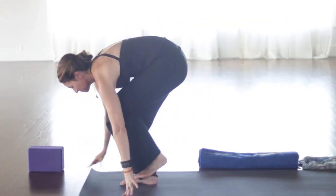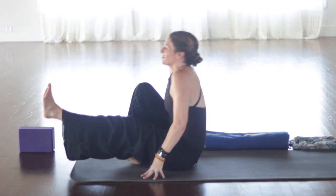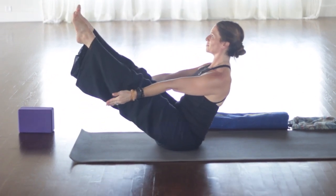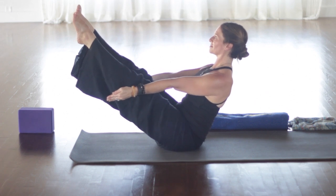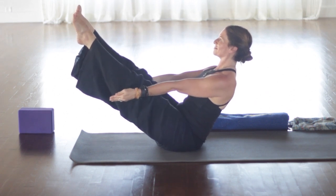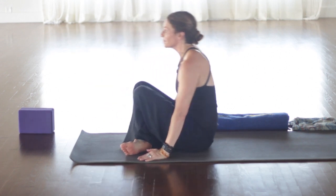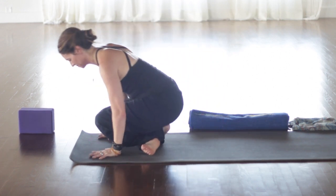Come all the way down. So third chakra issues: maybe arthritis, colon, intestinal problems. Take the outer edges of the feet parallel. Lift up into bridge. Tailbone toward backs of knees. Could have pancreatitis or diabetes, indigestion, anorexia or bulimia, liver dysfunction. Release down. Rest a moment. You might have hepatitis, maybe adrenal dysfunction.